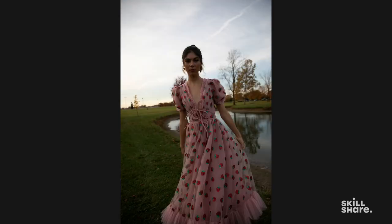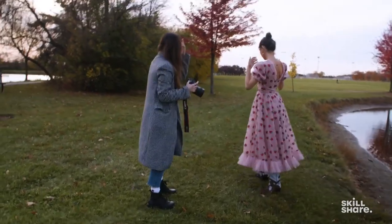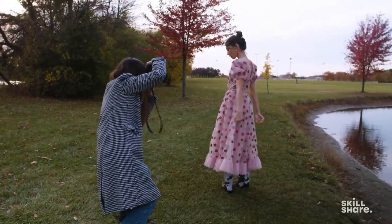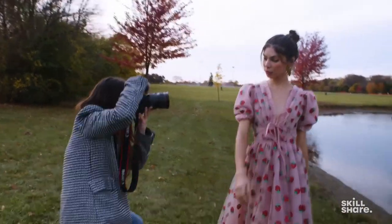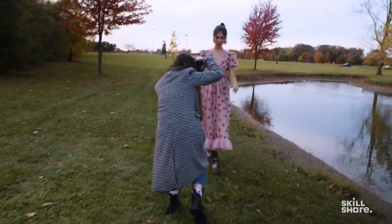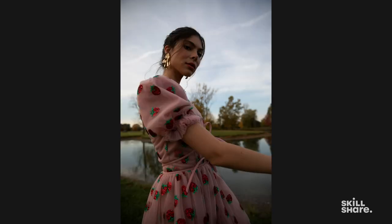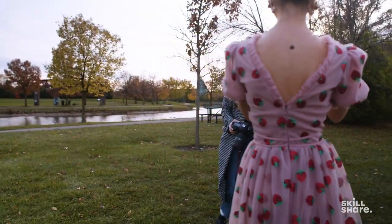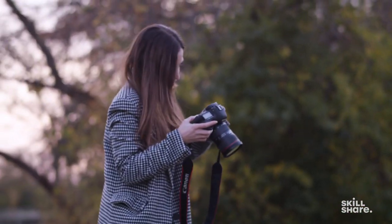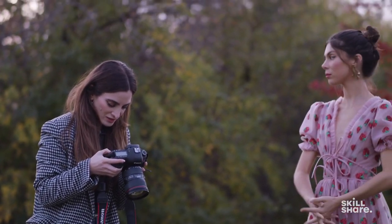I'm shooting really wide, capturing a lot of this scene. Let's have you move back and then turn around and walk towards me. I'll just walk with the model and back up. There's no better way to get an action shot than actually moving with the model. We got all of those and they look awesome. I'll always take a second to make sure the movement shots come out and there's at least one or two that I really like.